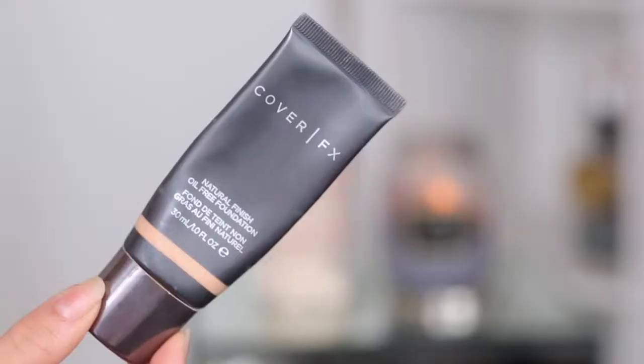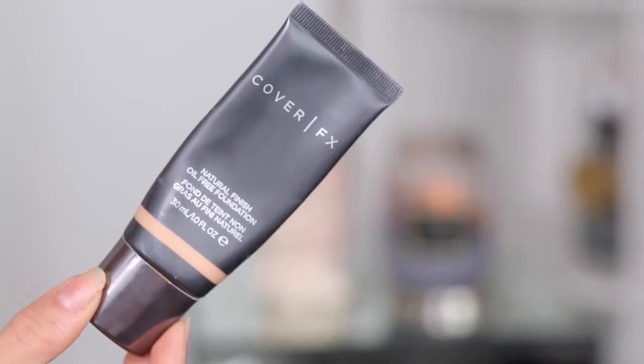For foundation, I'm using the Cover FX in G40. I'm just going to apply that with a Beauty Blender.